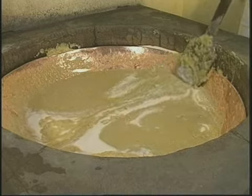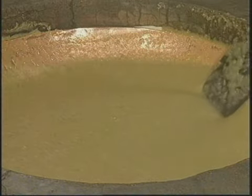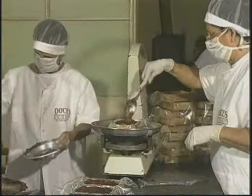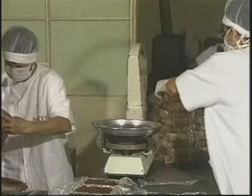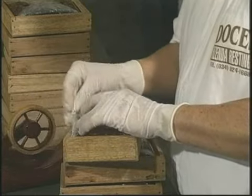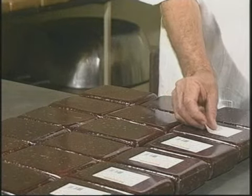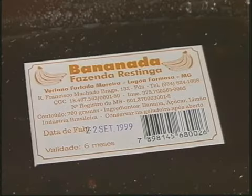Além disso, a manipulação adequada dos alimentos e os cuidados com a higiene durante todo o processo produtivo são fatores que interferem muito na qualidade final do produto. E esses são os principais aspectos abordados neste vídeo, produzido em parceria com a Emater Minas Gerais, com o objetivo de orientar os fabricantes artesanais de doces e aqueles que desejam ingressar na atividade, para a fabricação de produtos que atendam às normas sanitárias e de qualidade, mantendo as características artesanais desejadas pelos consumidores.